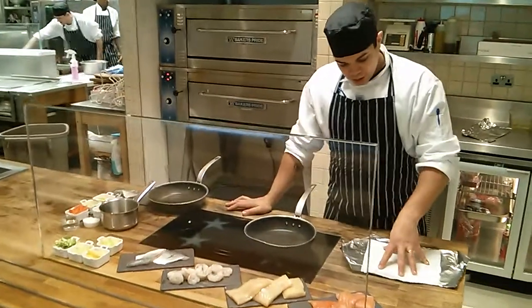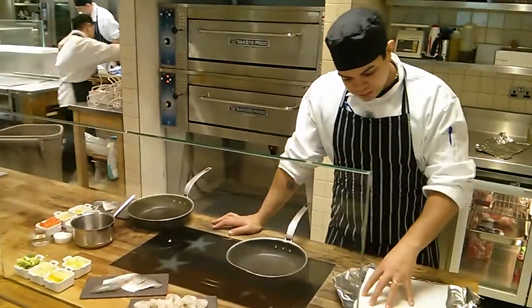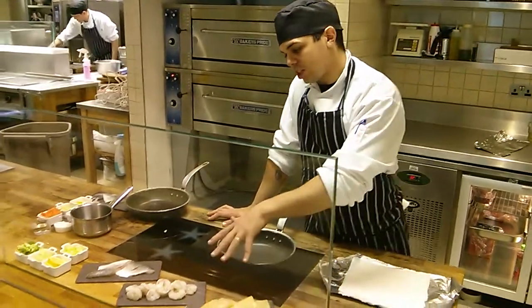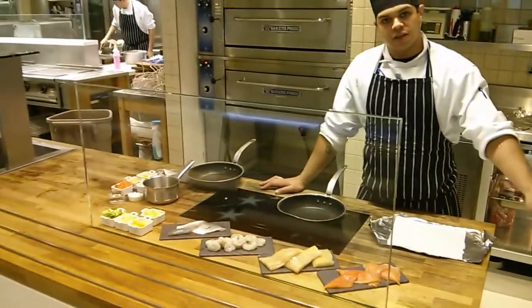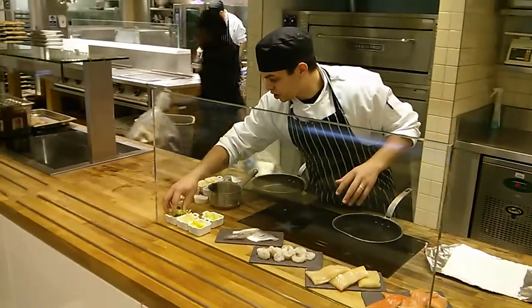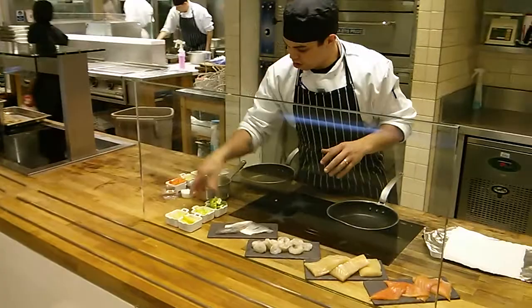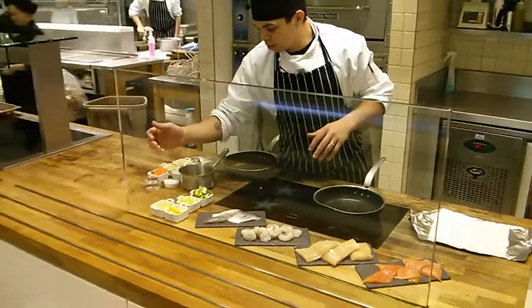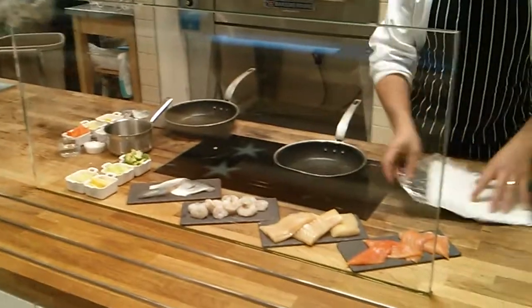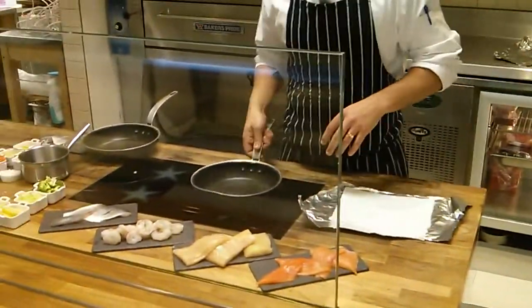Hello guys, today I'm going to do a classic French dish, it's called papillot. Basically I've got a few different types of fish here, but it's basically just a closed fish dish. You can pop basically more vegetables in whatever you want — broccoli, fennel, lemon. It's a really healthy dish, just because it cooks in its natural juices.